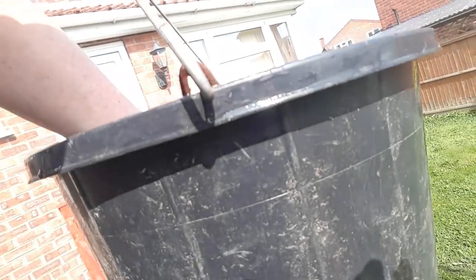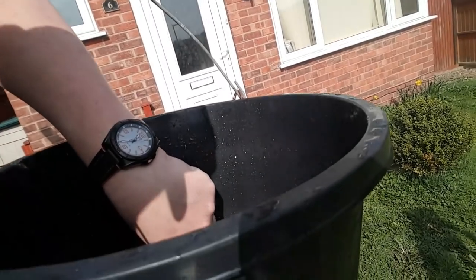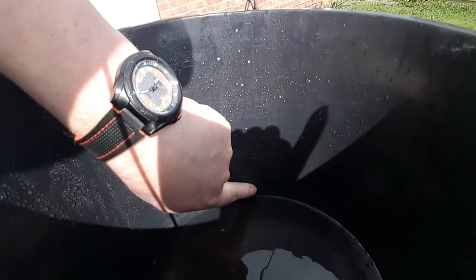There we go — that there is the 6 litre, 4 litre, 2 litre mark. Just there. So I'm at about 1.8 litres. Hope you can see that clearly down in there.